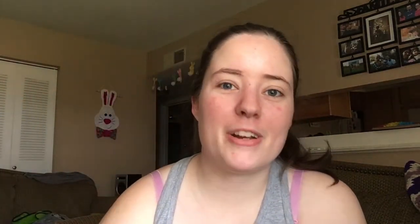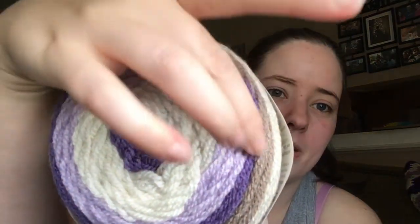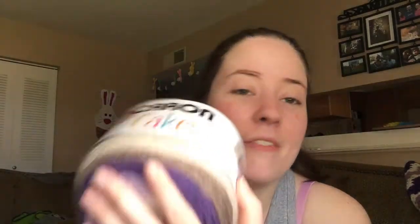And the last thing was my very first Caron Cake. The label's a little loose. This is, I think, Lilac Frosting — it's purples and cream and a brownish color. Very pretty. I'm saving this for my cakewalk starting on the 14th, next Saturday. I'm gonna make something — I don't know what. I've never had a Caron Cake. I wanted one forever, but we don't have a Michael's local, so I couldn't go there.